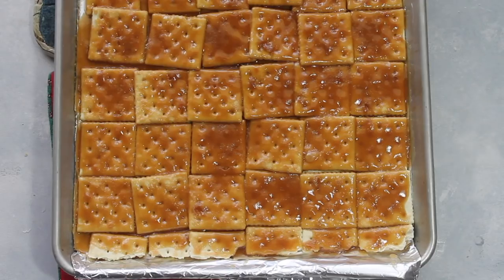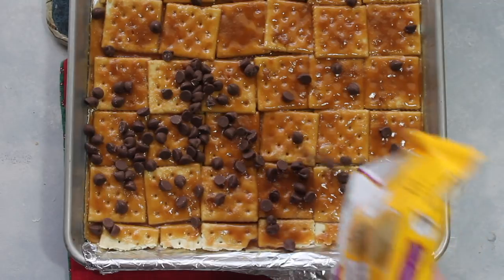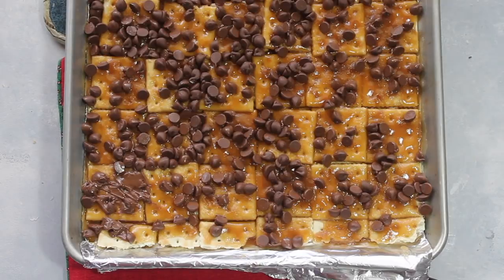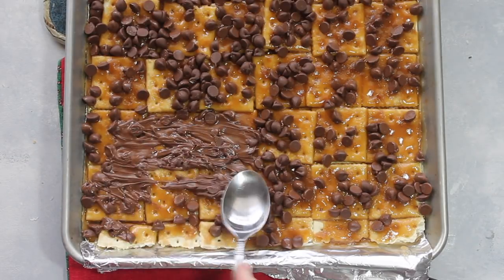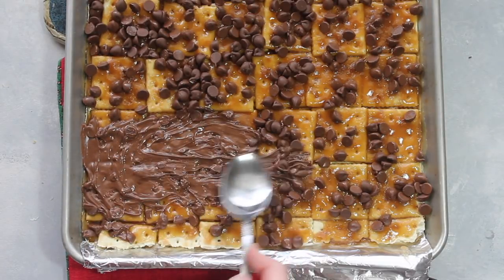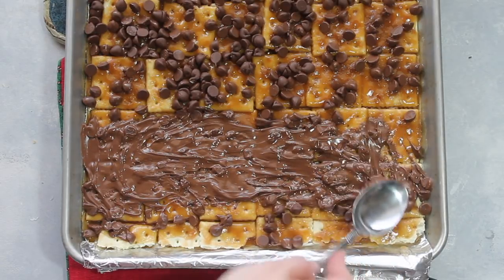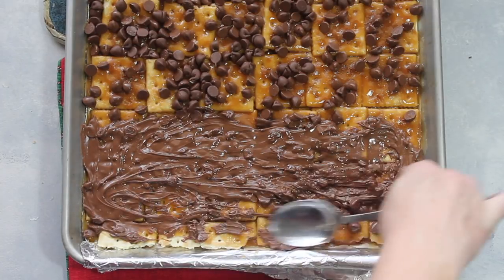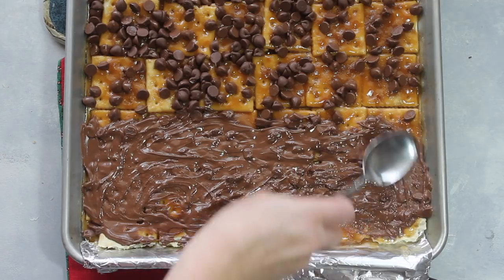As soon as you pull it out, you have to get to work and start putting two cups of milk chocolate chips on. Let the chocolate chips rest on the hot crackers for about two minutes, then start spreading the chocolate around. The original recipe only called for a cup and a half of chocolate chips, but I like to pour on the whole entire bag — because really, you can never have enough chocolate at Christmastime.